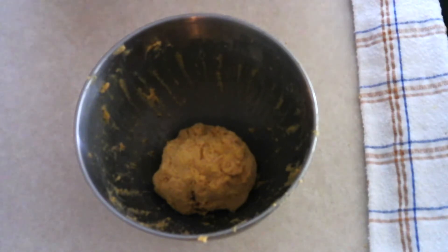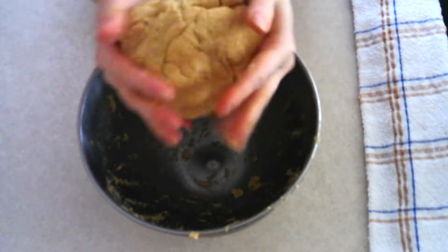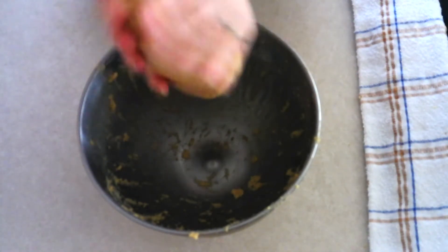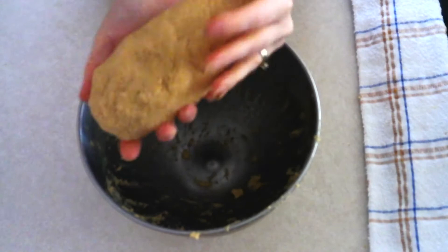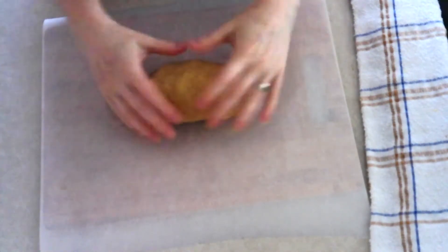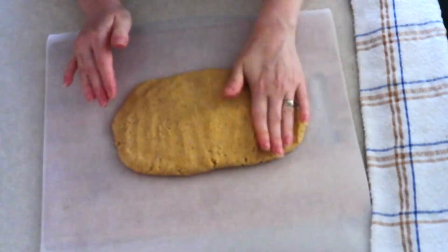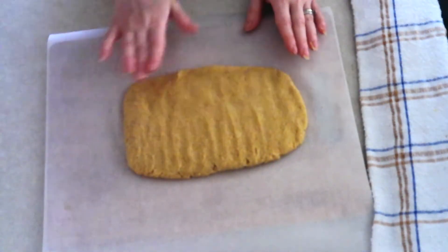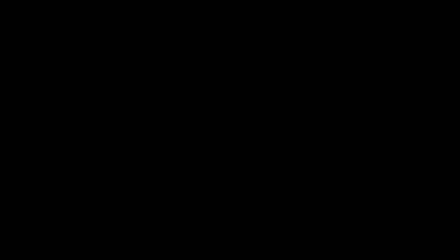Massage the dough in your hands a couple of times to check the texture — it should have a slight moisture to it but not be sticky or super wet. Shape the dough into an oval and place it on a clean lined cutting surface. Press or roll the dough out into a long rectangle about one-fourth inch thick. If you use a rolling pin, cover the dough with parchment paper to keep it moist and prevent sticking.